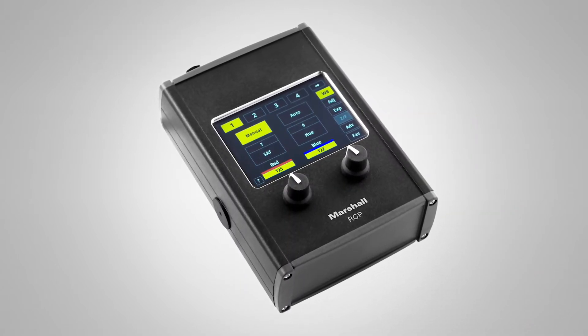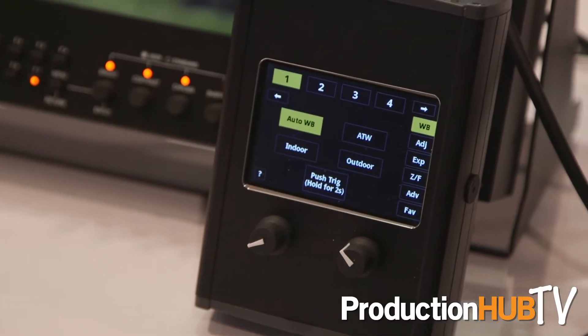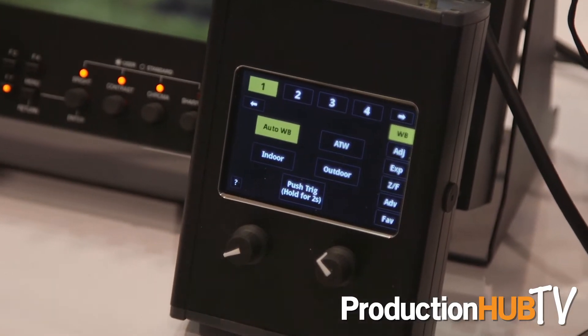The CV RCP 100 allows you to remotely adjust things like brightness, gamma, and gain control, as well as switch resolutions and frame rates. You can do global adjustments with a number of cameras or individual adjustments depending on which camera you're operating.